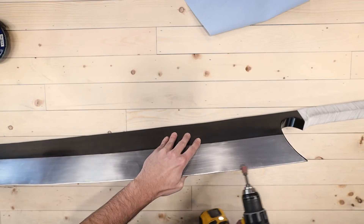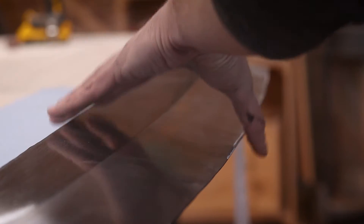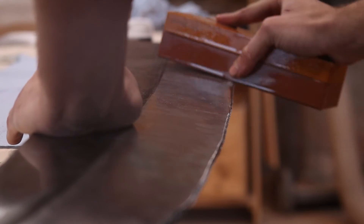Last up was to sharpen the thing. My sharpening experience is pretty much limited to chisels and saws — things that aren't the size of a sixth grader — so this was me more or less making it up as I went. I used a combo of the drill and the angle grinder to put on the initial bevel, then used a whetstone to finish things off by hand. And it was finally done.